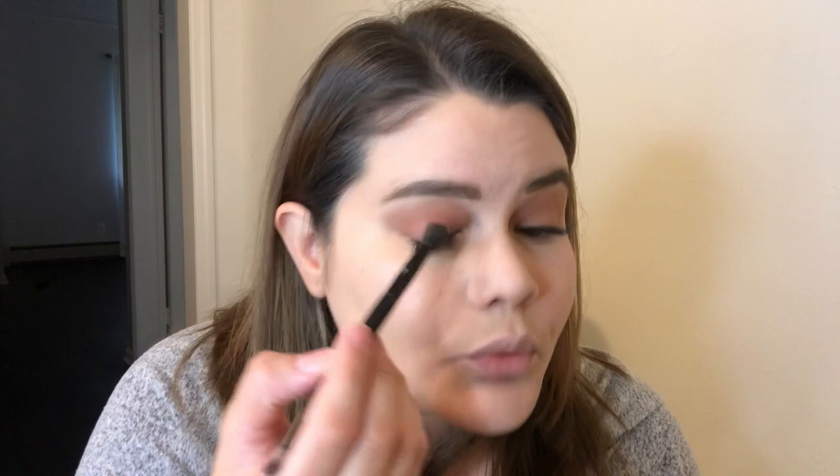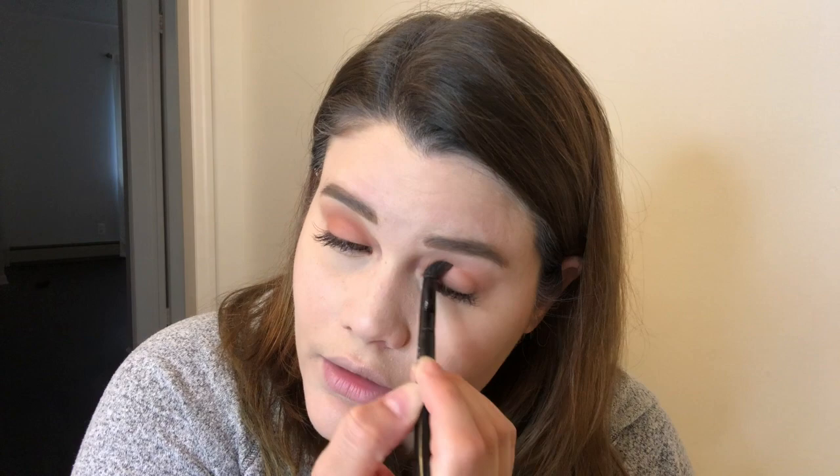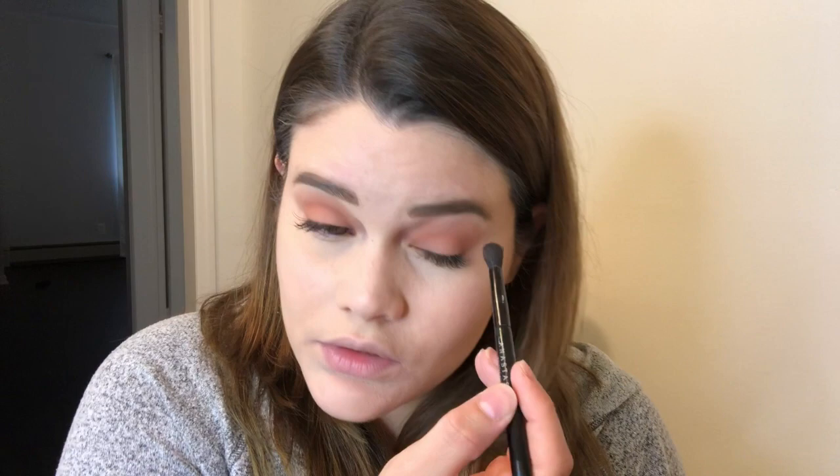I like doing both of my eyes at the same time. A lot of people do just one eye and then go back to their second eye, but unfortunately I am not that talented — I wouldn't remember what I put first.